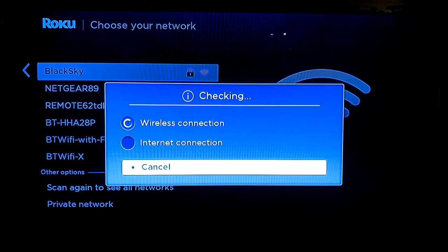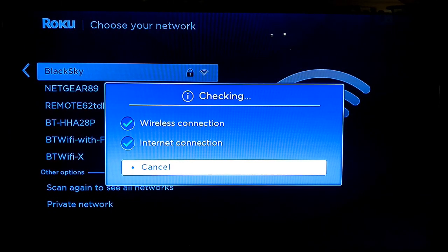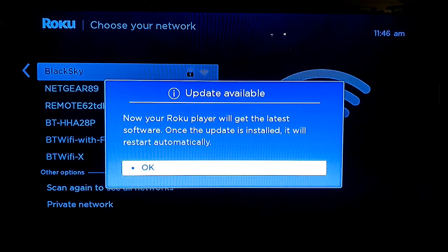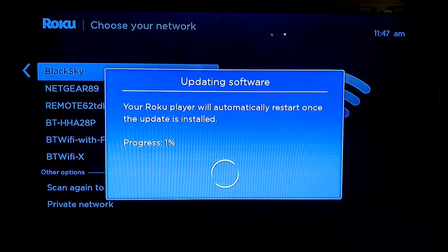I've put in my password and it's now doing a couple of checks — it's looking for the wireless, it's looking for the internet, all good to go. It has done a little check and it wants to do a quick OS update. Talk amongst yourselves at this point. I'll pause the video and we'll come back once it's done.